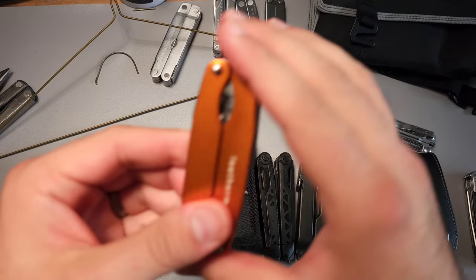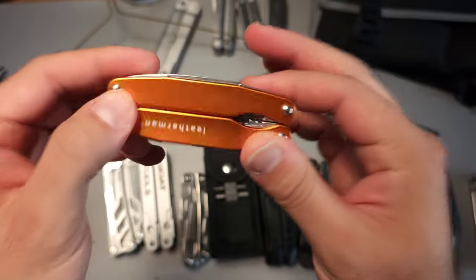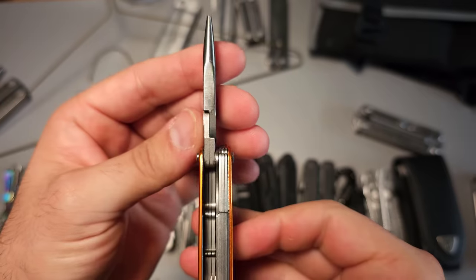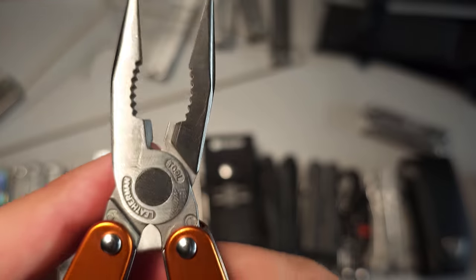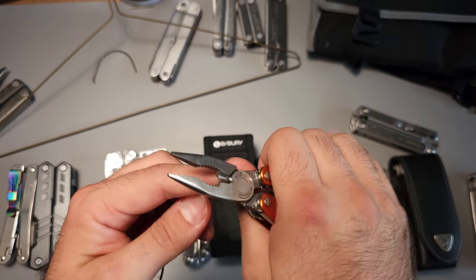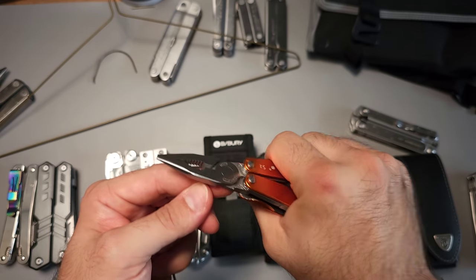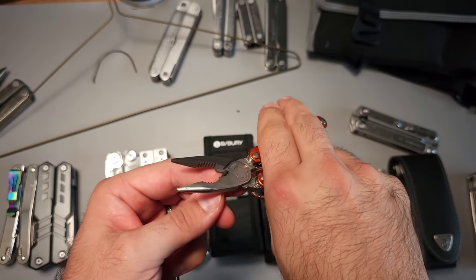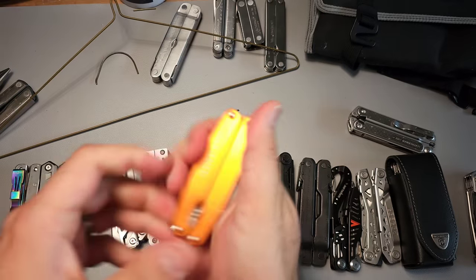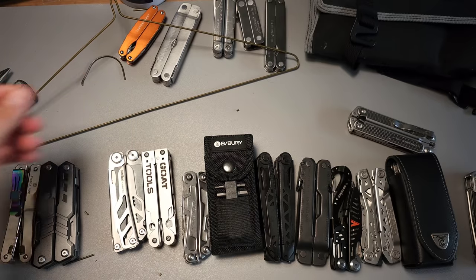The Leatherman Juice S2 specifically was one of those special tools — very compact, very light, and a much smaller plier head. Check it out, really small and narrow, but notice it still has a hard wire cutter. One, two, three, four, five. Absolutely no issues whatsoever, as you can see. Really great design — I wish they would bring back something in this form factor.